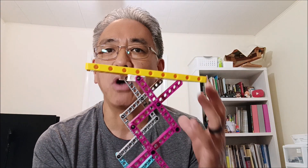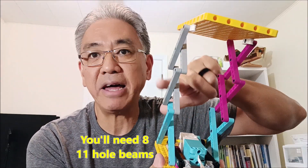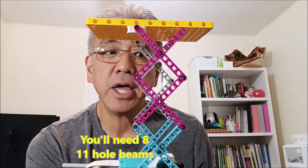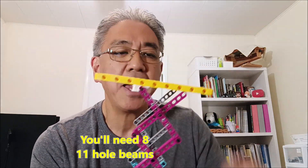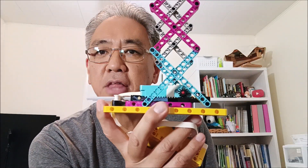Please don't start building this until you have those extra 11-hole beams — you're going to need four extra of them. I'm going to go ahead and show you how I built this and definitely see how much weight these motors can push up. So stay with me.